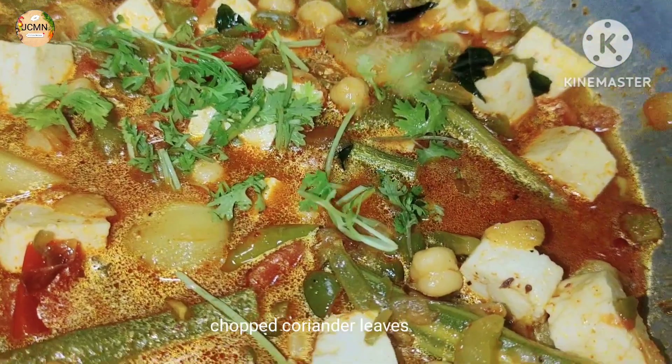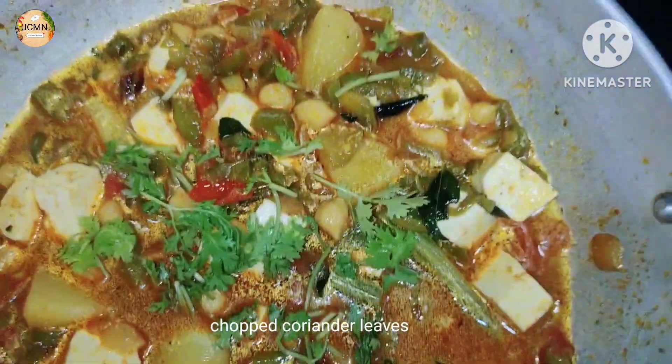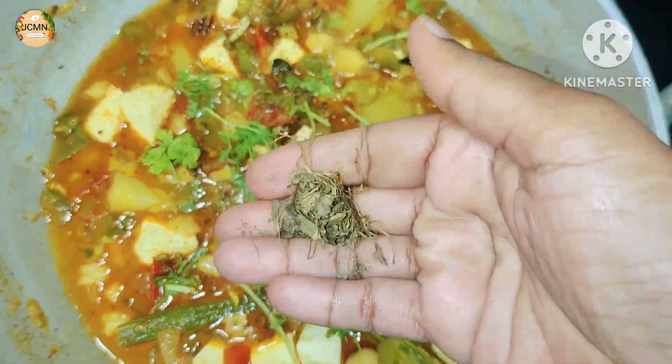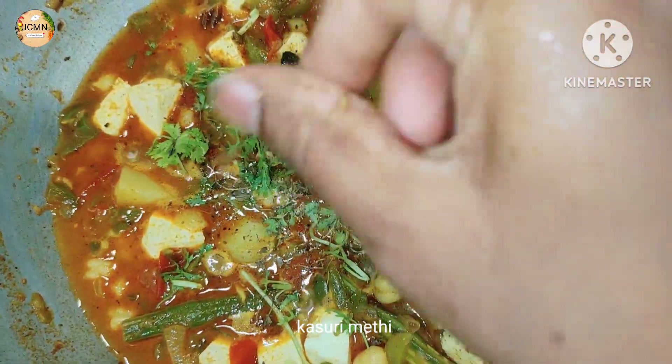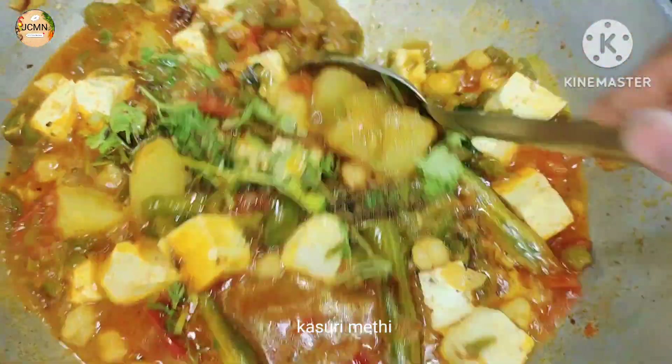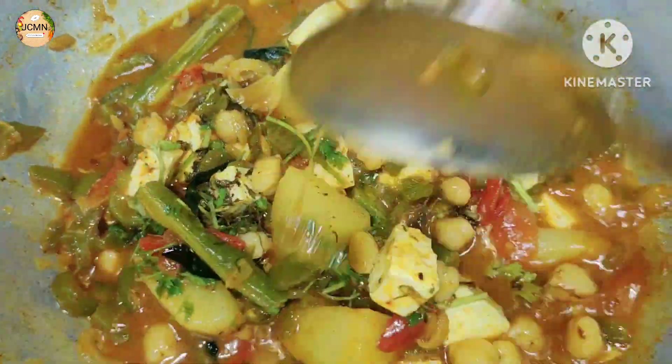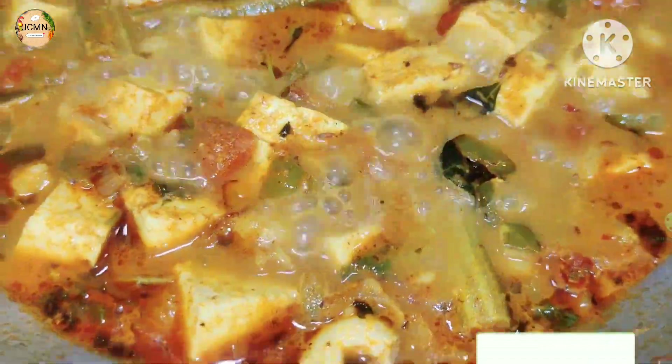Let's add some cream on the surface and sprinkle it with a little oil and mix it. We'll cook it through, then finish it off. This will cover it. Just start the main serving.